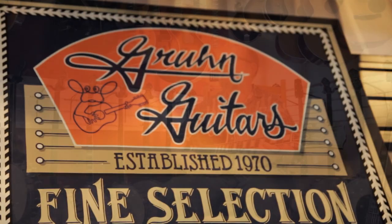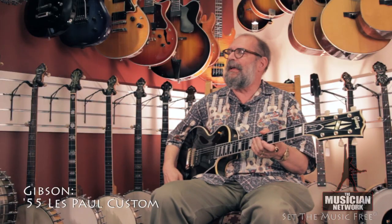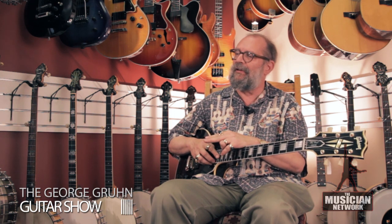The guitar I am holding is a Gibson Les Paul Custom model made in the year 1955. At that time, the Les Paul line consisted of the Junior, the TV model, the Special, the Standard, and the Custom. Custom doesn't mean that it was custom ordered — it just means that was the name of the model.